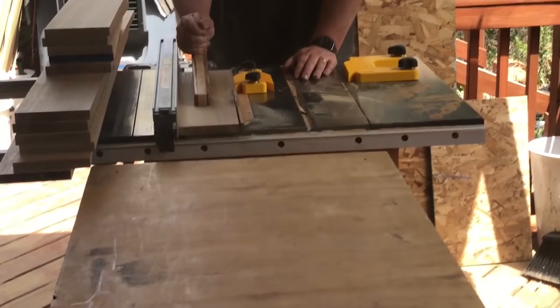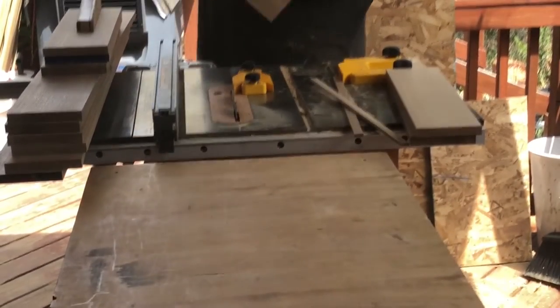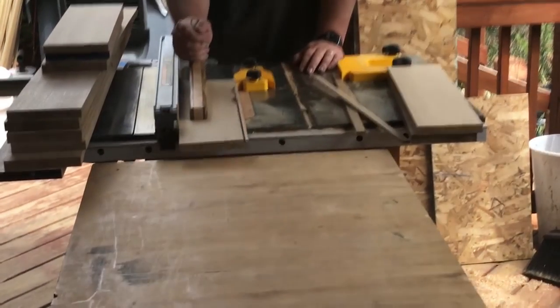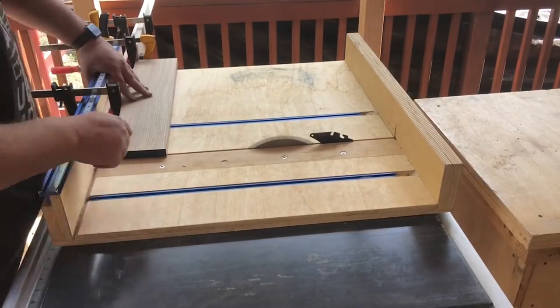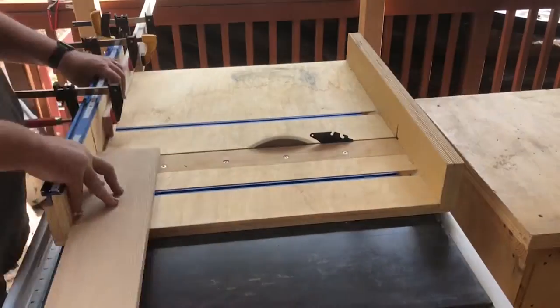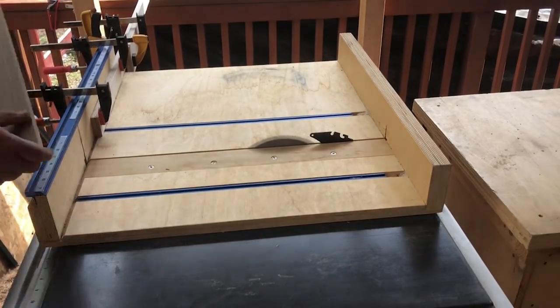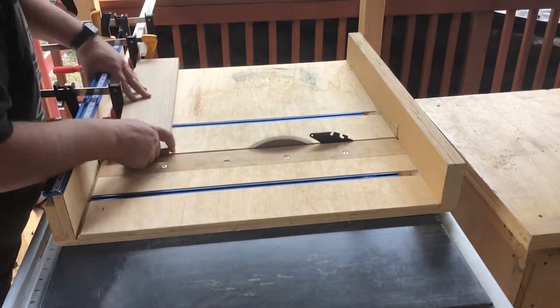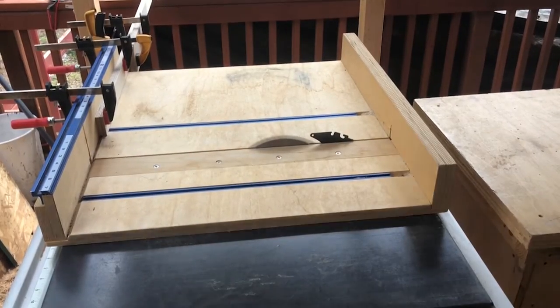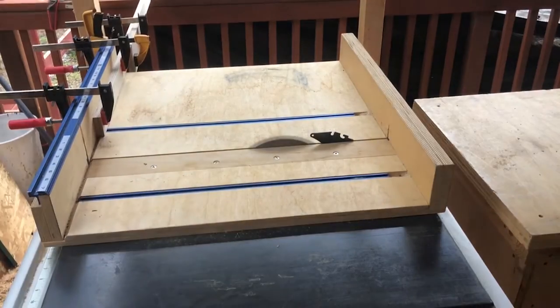Now that I've got them jointed and planed down to thickness, I can cut them to exact width. This is one of the reasons I cut them to rough width earlier — so I could use the feather board and run them through to get them cut to exact width quickly since they're all the same. This project is the exact reason I built my crosscut sled extension. I hadn't built it at this point, so my crosscut sled wasn't wide enough. I put a sacrificial board on the front, clamped a block to it, made a mark on one of the parts, and placed the block to do repeatable cuts on my crosscut sled.